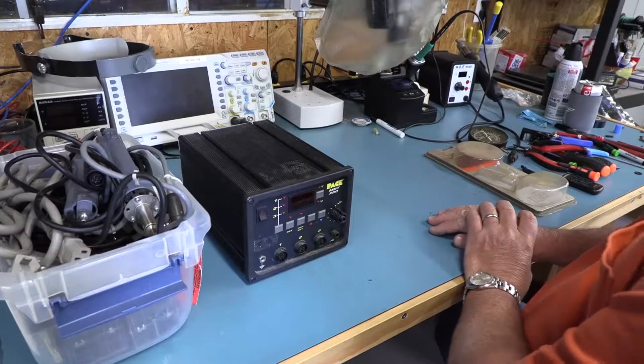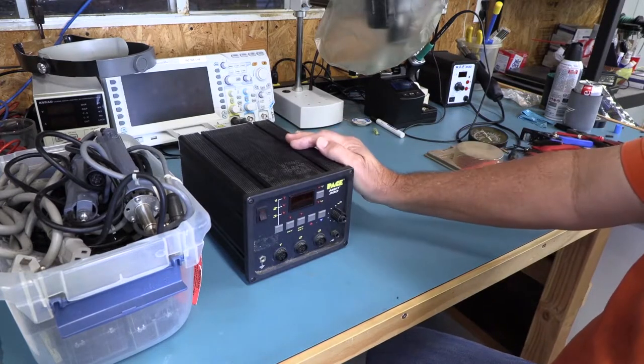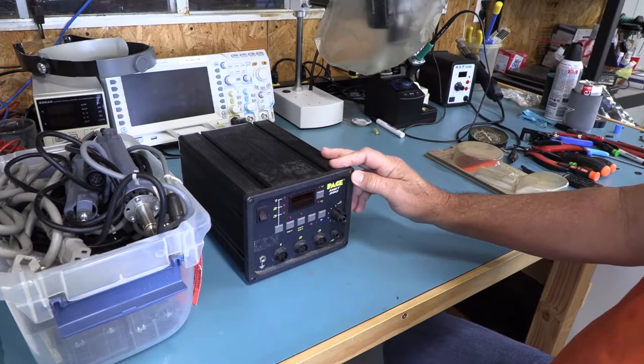Welcome to the Muxall Open IoT Channel. I am your host, Michael Crane. Today we're going to be taking a look at this Pace MBT250. It is a rework station.